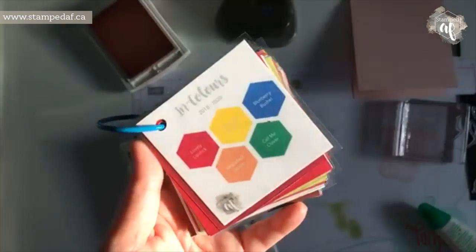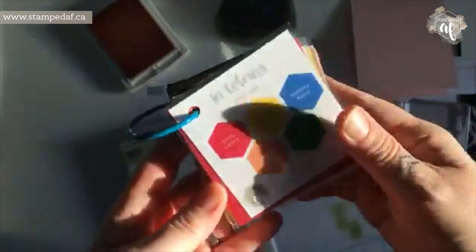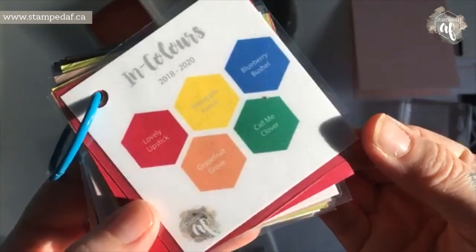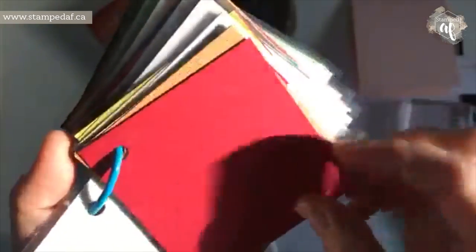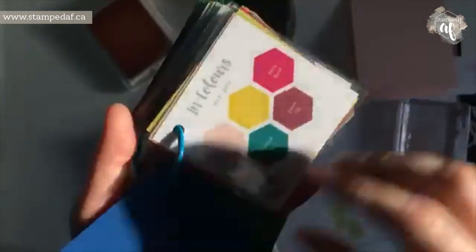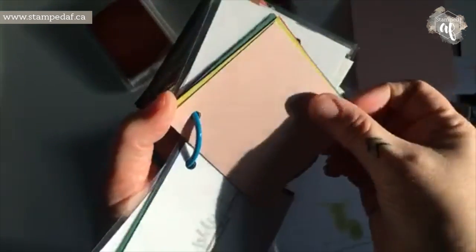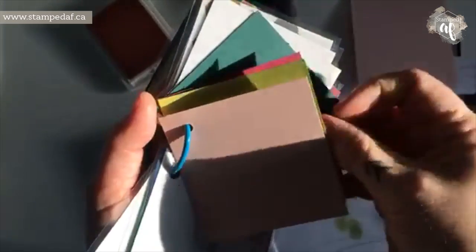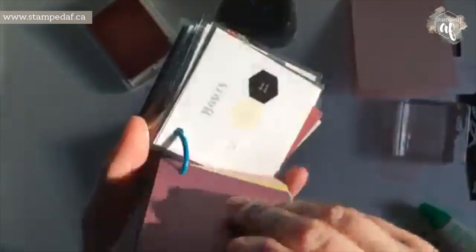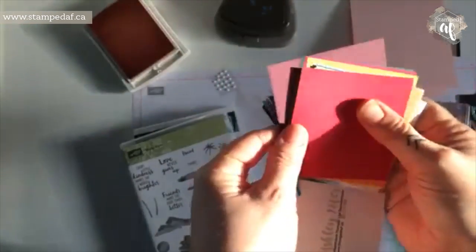I wanted to show you something I meant to show you last week but got so distracted and forgot. So this is the color revamp — these are the incoming in-colors: lovely lipstick, pineapple punch, blueberry bushel, grapefruit grove, and call me clover. Then you can see all my information on the back. We've also got the current in-colors there, so this will be a great way to do what I understand is a color coach — if you wanted to pair some of the incoming colors with some of the current in-colors, you just kind of hold them up.